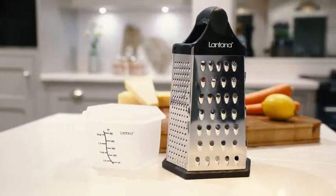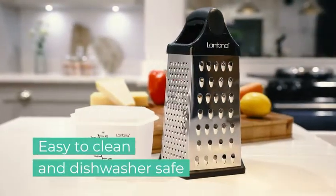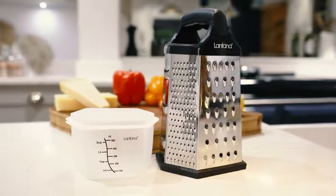Both the grater and container are easy to clean and dishwasher safe. Buy the brilliant Lantana 6-in-1 Grater with container today.